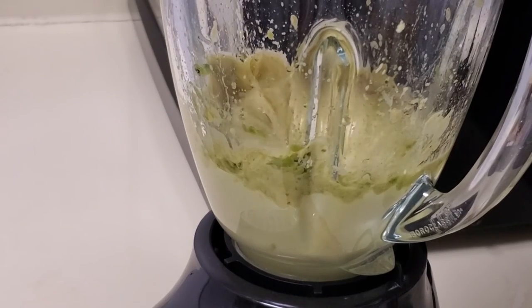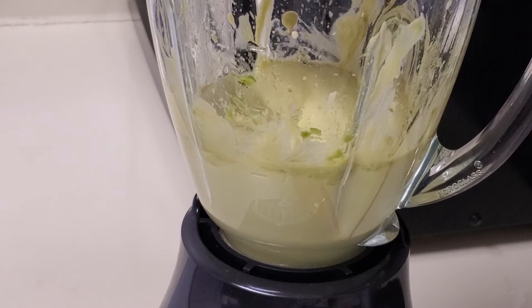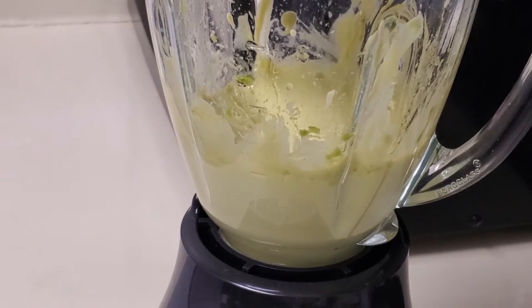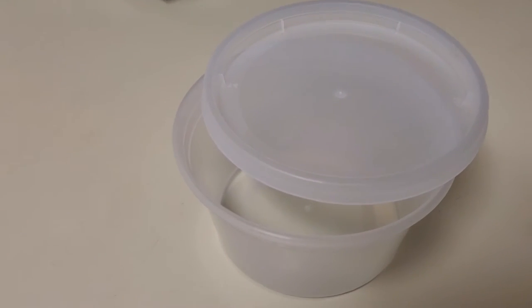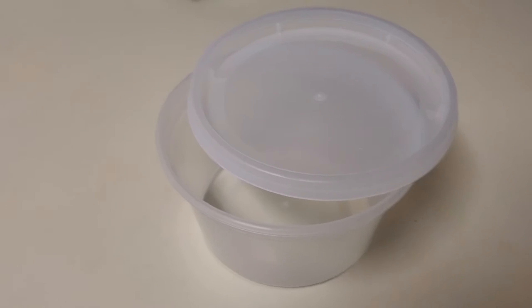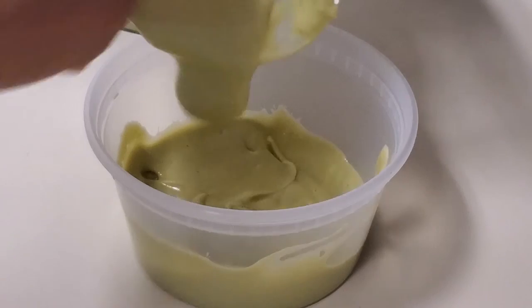All in all, it helps with retaining length. Make sure that you have some type of container to put it in — I'm just going to be using this plastic bowl that I use every time I make it.